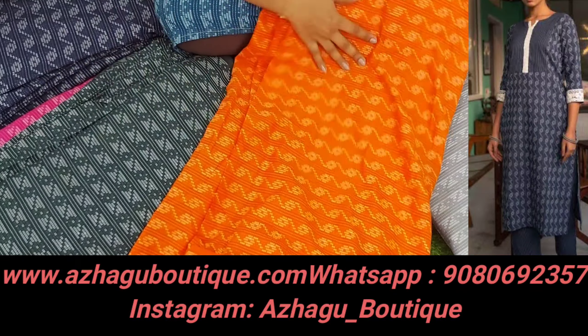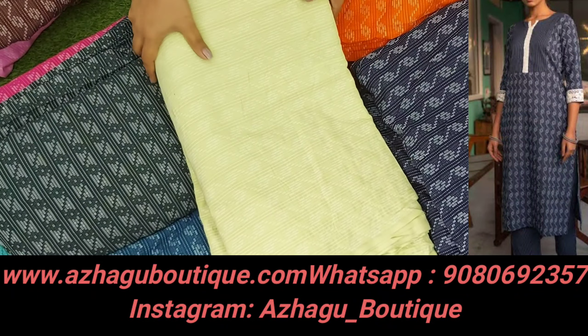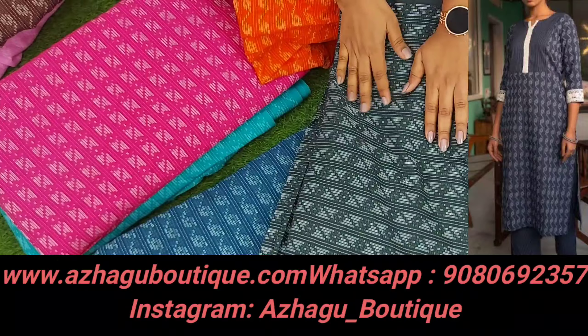A beautiful orange color, a cement gray, a beautiful navy blue, a pista green — you can check everything on the website. It's beautiful quality. Army green and dark green.